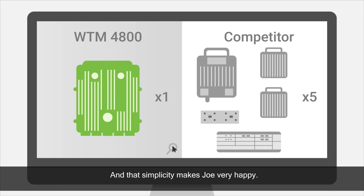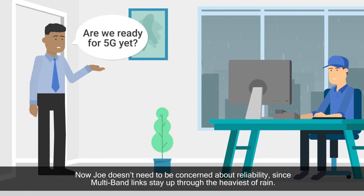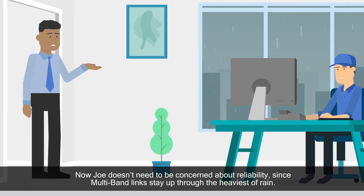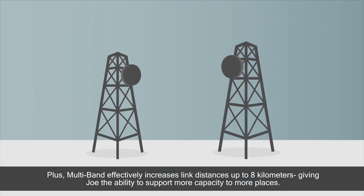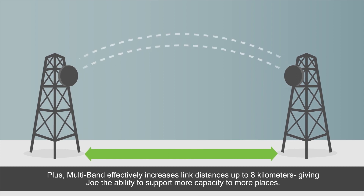And that simplicity makes Joe very happy. Now Joe doesn't need to be concerned about reliability, since multiband links stay up through the heaviest of rain. Plus, multiband effectively increases link distances up to 8 kilometers, giving Joe the ability to support more capacity to more places.